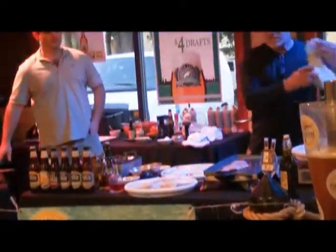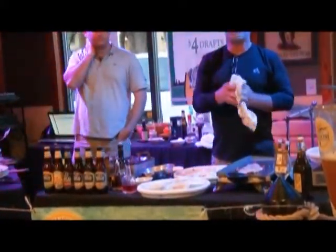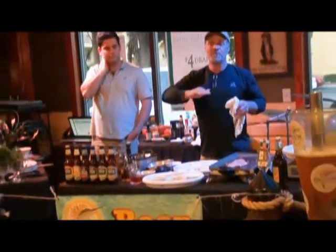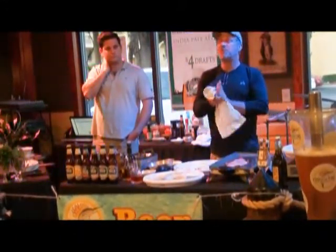Then we're just going to flip it crab side down onto the skillet. Now the best way — it's going to look very dark, almost very caramelized on the outside.